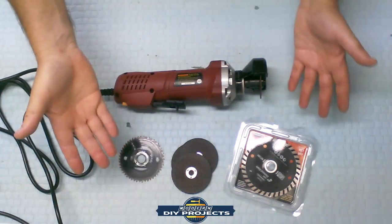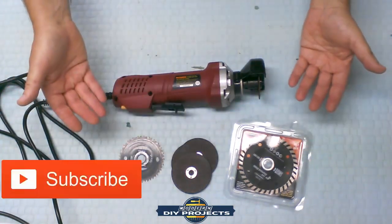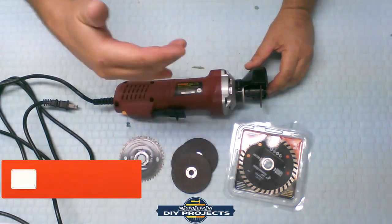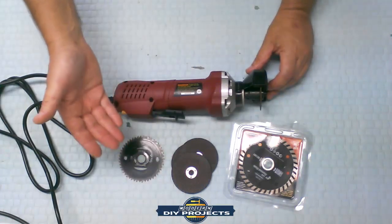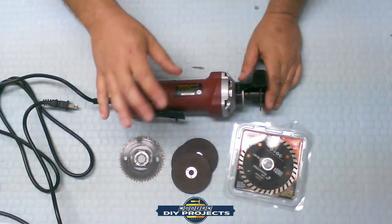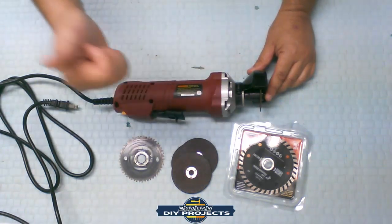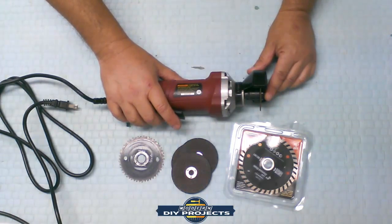So there you go — the Chicago Electric 3-inch high-speed cutoff tool. I hope the demonstration showed you what this tool can do and opened your eyes to its potential beyond its intended use. It's quite useful, and I've used it for a while now without any trouble — a reasonably good tool at a reasonable price. They compare it to the Dremel SM20-03 at $99; this is one quarter of that price. I hope you enjoyed the video — give me a thumbs up, hit subscribe, and I'll see you next time!